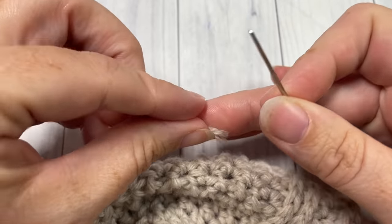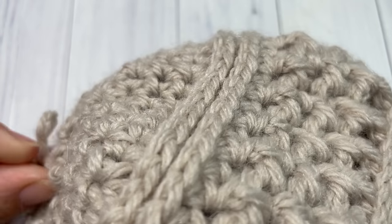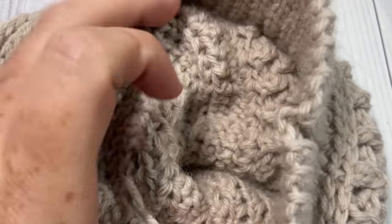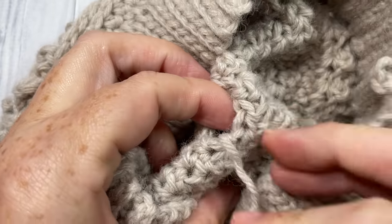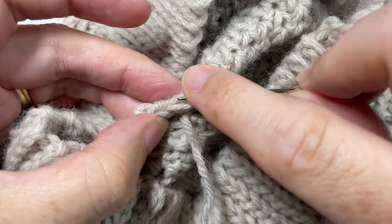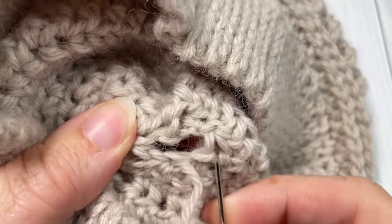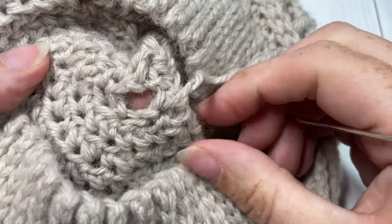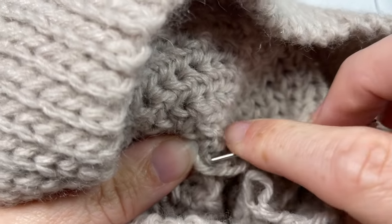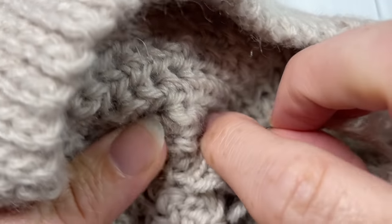Take your yarn needle and thread the yarn onto it. To sew the top of the hat closed, I like to turn my beanie inside out, then weave the needle and thread in and out through the tops of the stitches in the last round all the way around. When you come back to the beginning, pull closed. I like to seal it with a little knot before you go ahead and weave in your ends.